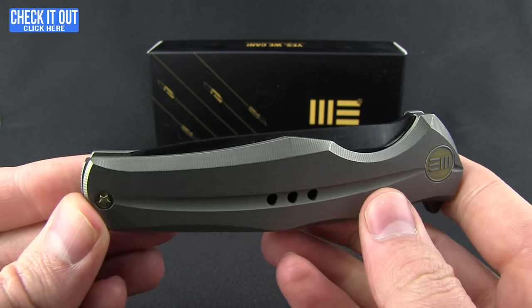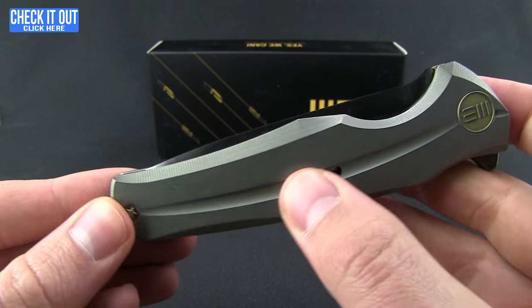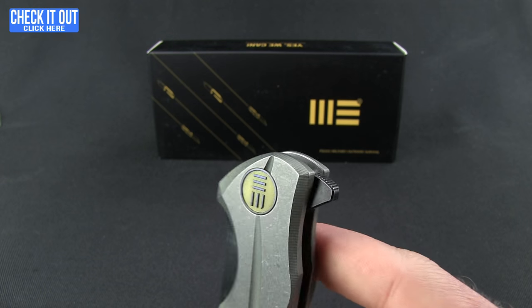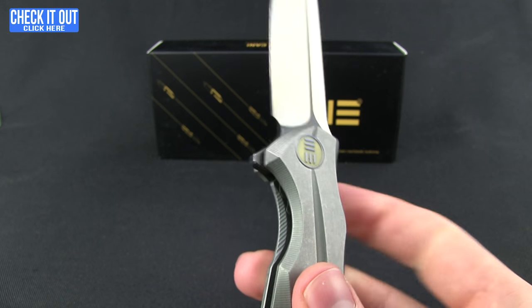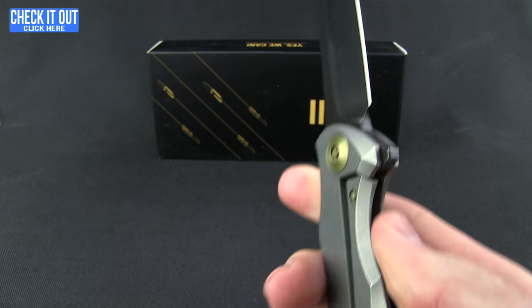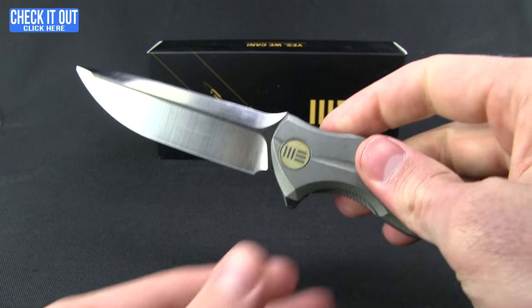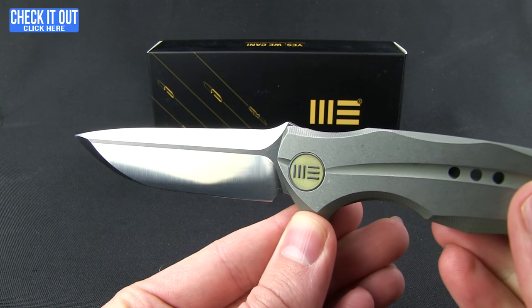Really nice attention to detail and really good CNC machining work here. As far as deploying the blade, you do have that flipper — this runs on a ceramic ball bearing system, so it comes out nice and clean. Lockup is a frame lock; it does have a stainless steel insert in there as well as an over-travel stop. Nice and smooth.